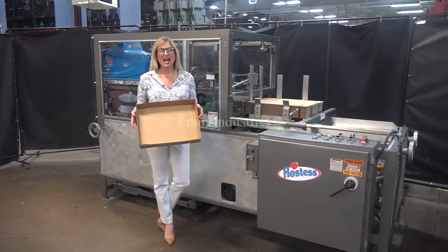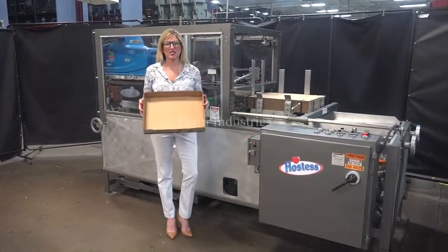Hi, I'm Katie with The Frame Group. Today we're cycling your Southern Packaging Machinery Tray Erector.